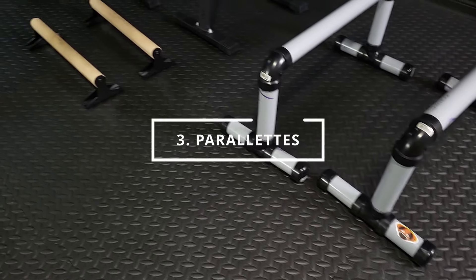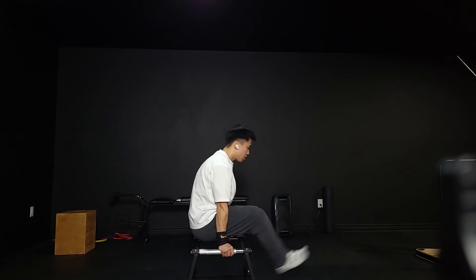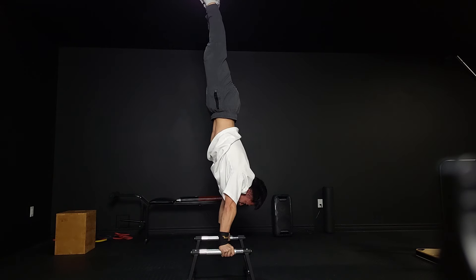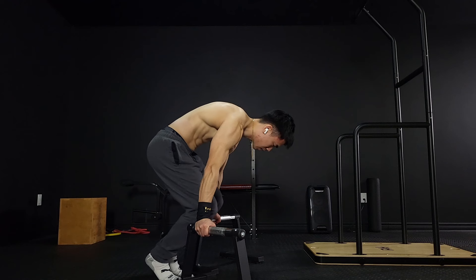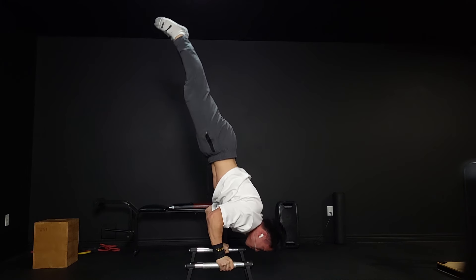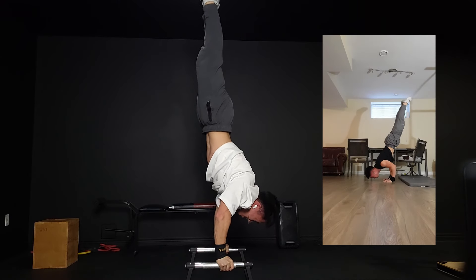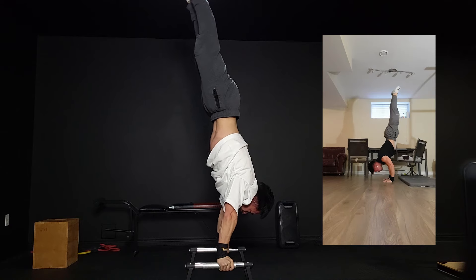This next one is for my friends with terrible wrist mobility. Parallettes are a great tool as they allow you to keep your wrists in a more neutral position for things like push-ups, handstands, and planche. So if you find these exercises are rough on your wrists because they are super inflexible, parallettes are definitely worth the purchase. Some people also find skills on parallettes to be easier because you have something to hold onto, unlike when you're doing ground skills.